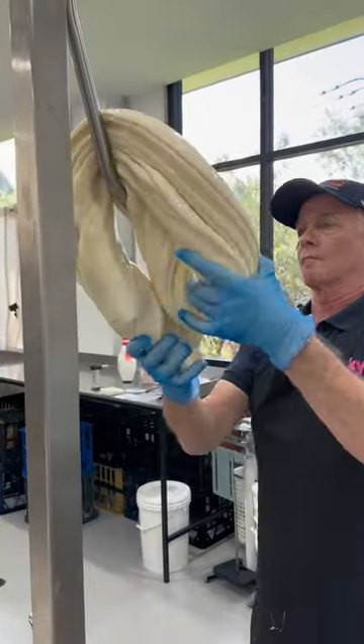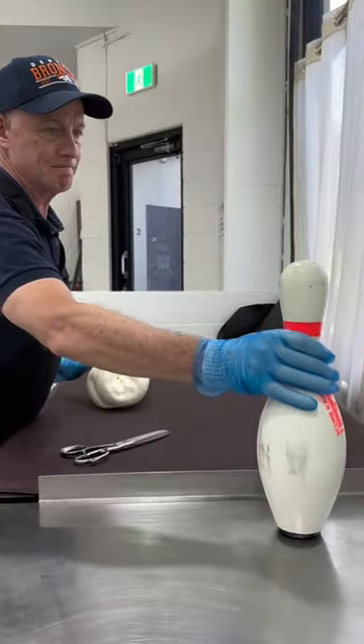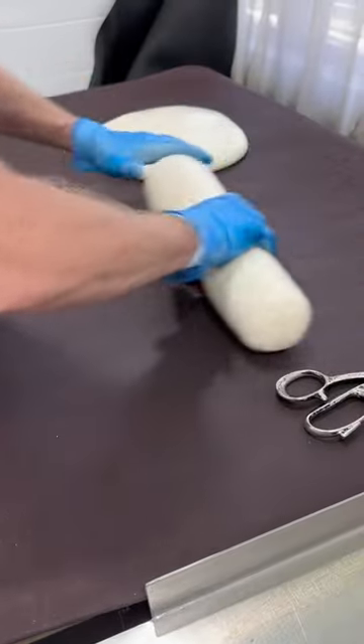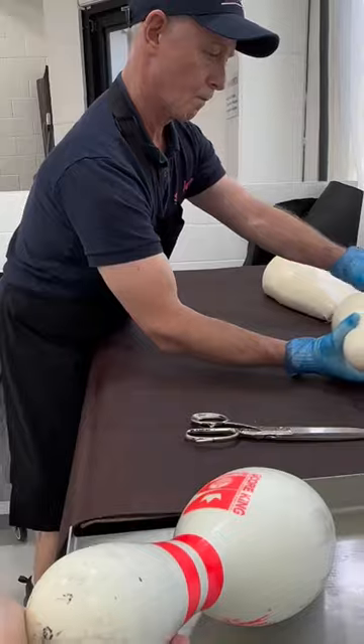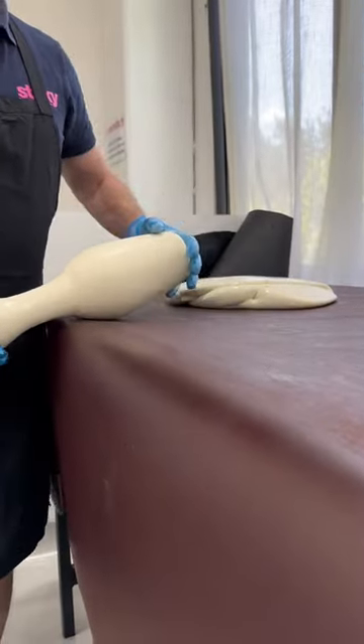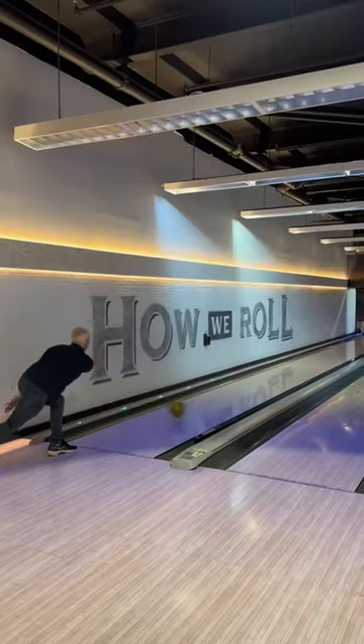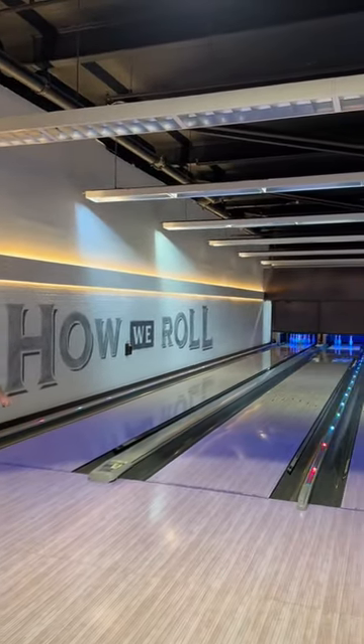In order to smash a candy bowling pin, we first need to make one. It's a pretty difficult shape to make, but we based it on a real bowling pin and it came out pretty well — it involved a lot of rolling. Kingpin very generously allowed us to smash it at their place, and it might make a bit of a mess.